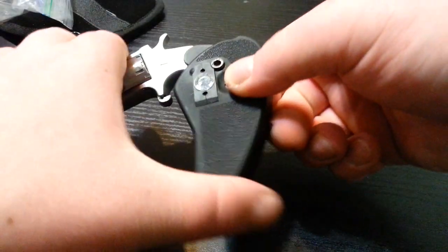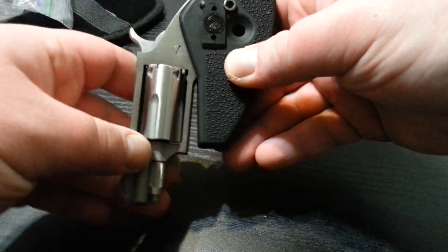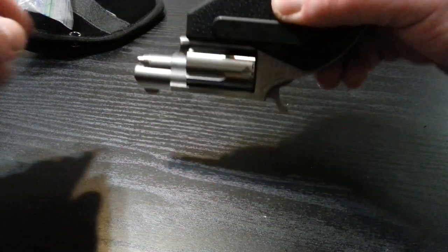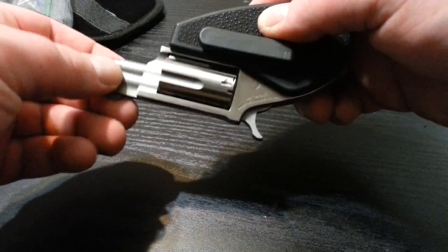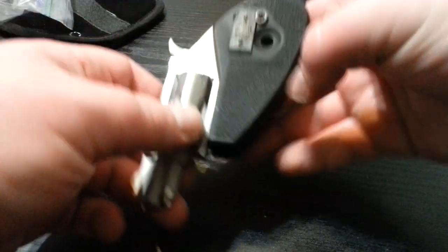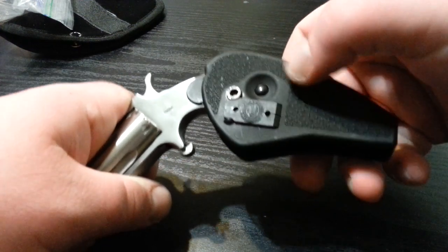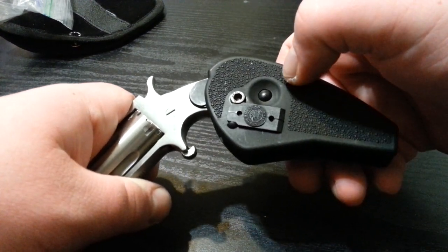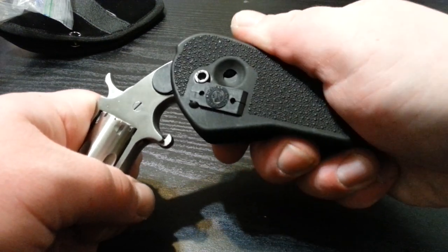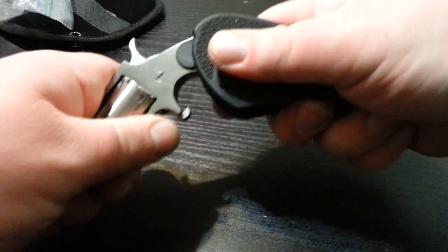Press these two buttons in and it folds and locks. The retention is really good. When you open it, it does lock positively because of these buttons — when you push them in they snap into place, locking it open. It gives it a really nice feel.